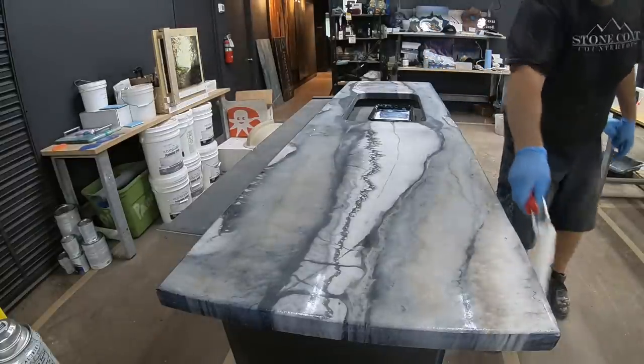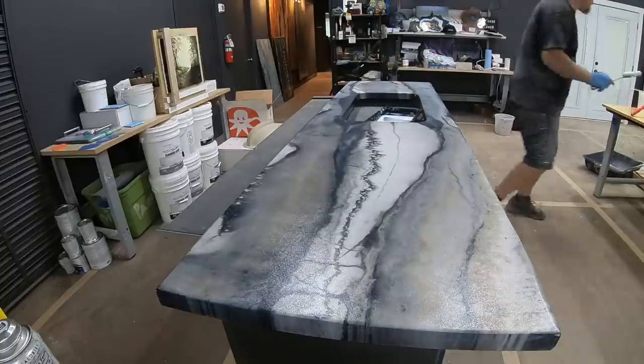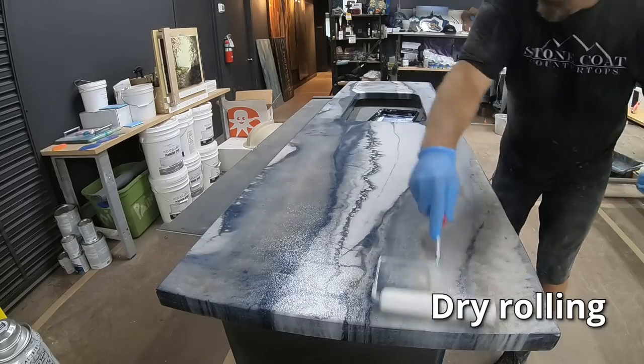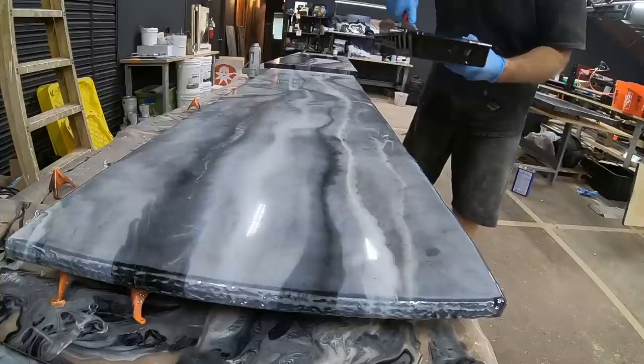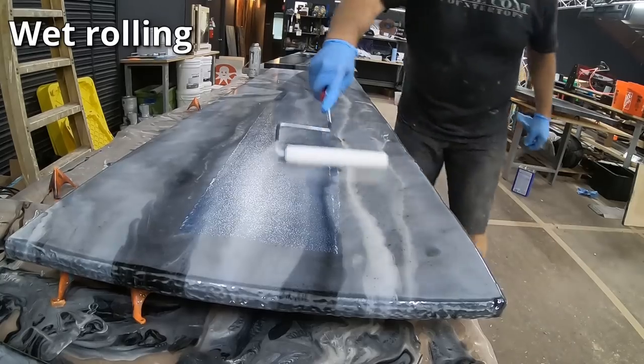The ultimate top coat allows you to return to using that kitchen quickly, but it also dries fast — so you've got to move fast. Dry roll immediately after you wet roll to remove excess material and you'll get very beautiful results. I'm also putting the pressure on the side of my roller that has the bend in the roller cage.